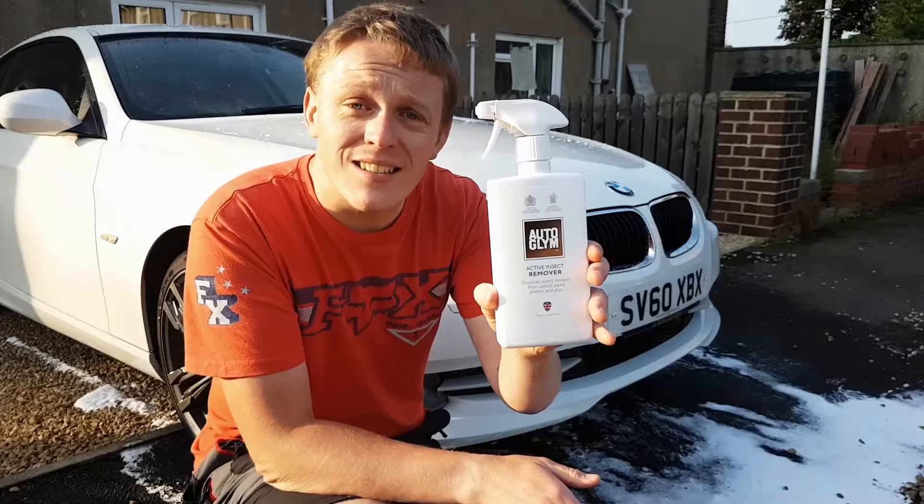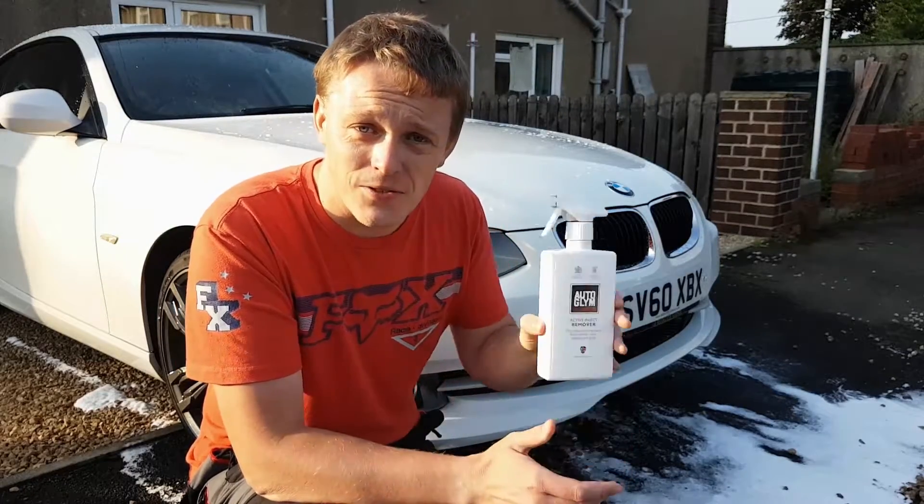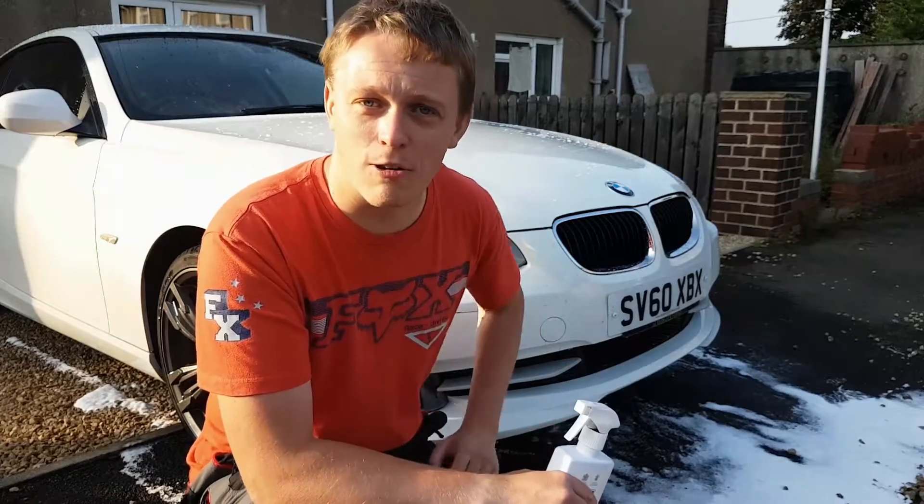For this car wash quickie I'm going to introduce you to Also Glimm's Active Insect Remover. If you've never used it before you're about to see that this stuff is just unbelievable — it's like witchcraft.